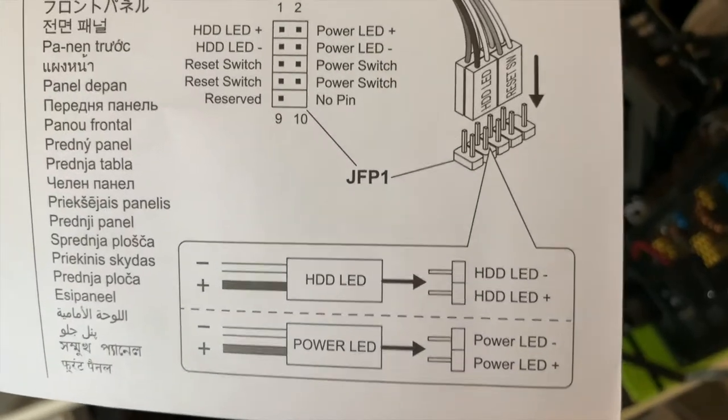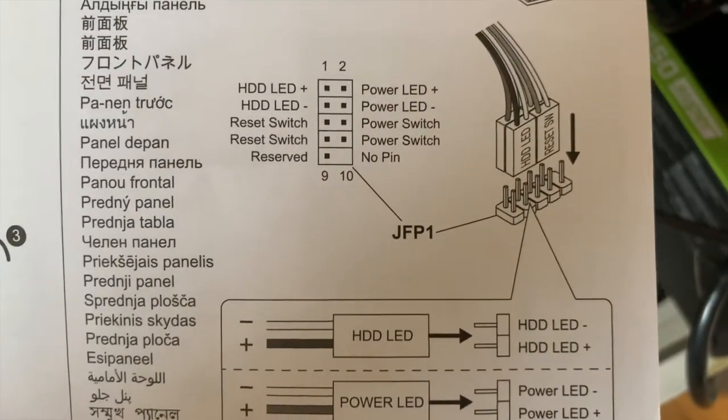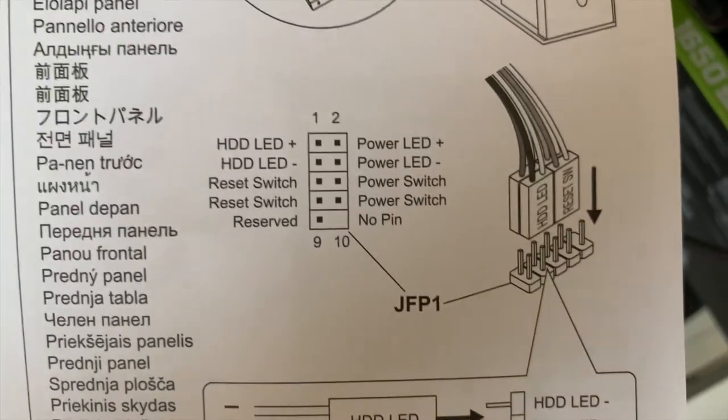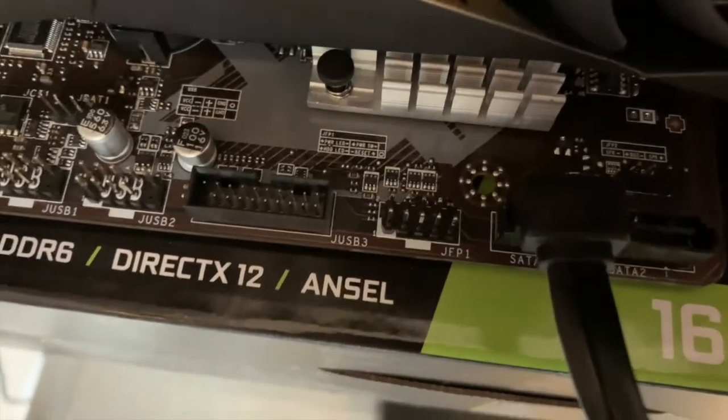This is how you would plug in your power switch if you had one. But since I don't, I'm going to have to do something else. I'm going to have to find this JFP1 mark on the motherboard, and for mine it happens to be right here.